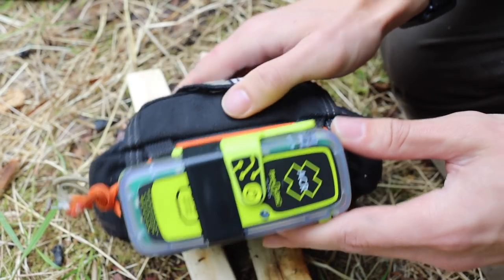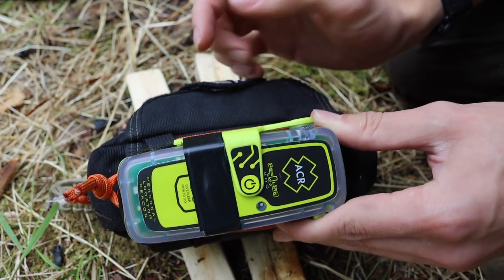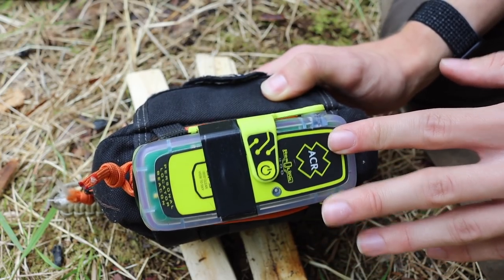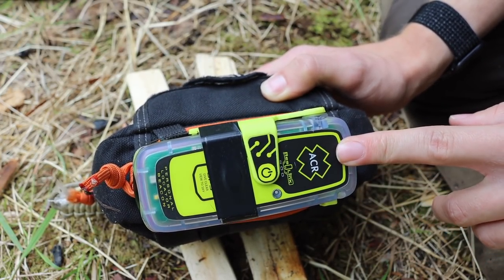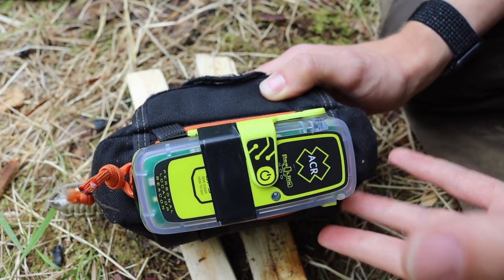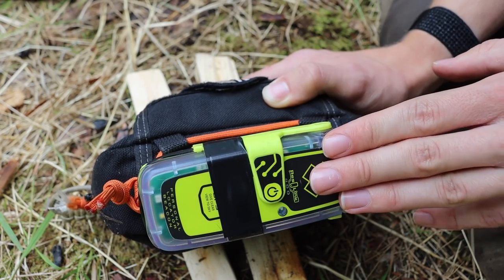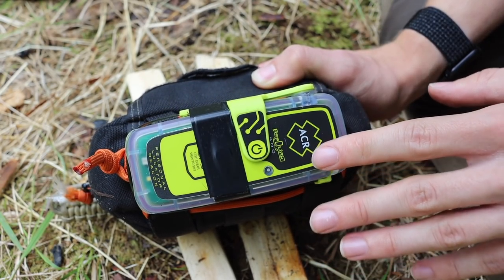What's far more important and strapped to the outside of this kit is the PLB, or personal locator beacon. This one is an ACR Rescue Link 400. Other PLBs would include the Garmin inReach or SPOT devices. What I like about the ACR is there's no subscription required — it's a register-and-forget piece of equipment. You register it with a national agency, it goes in their database, and if you ever use it they will get notified and can rescue you.